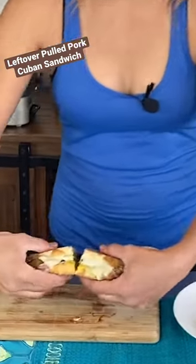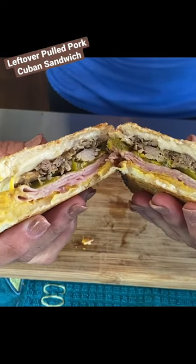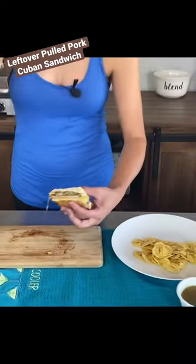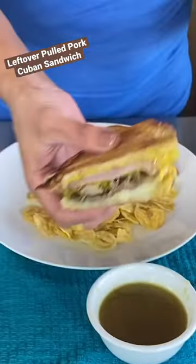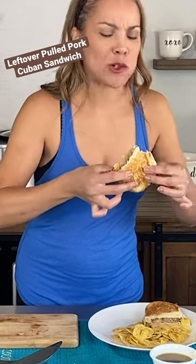Look at this beautiful baby. Perfection. It's not too thick, not too thin, just right. Look at that. I'm gonna take a bite. Oh my god, mmm.